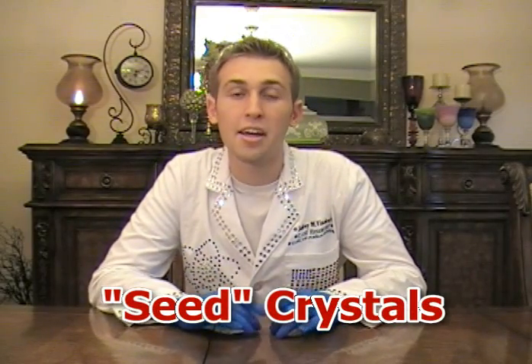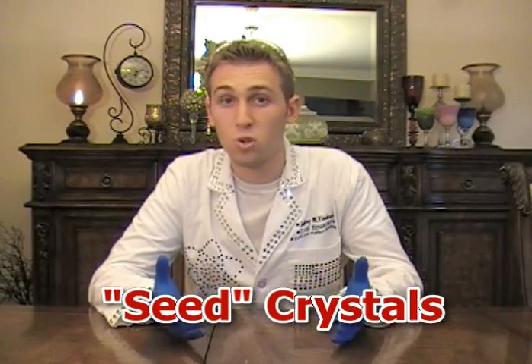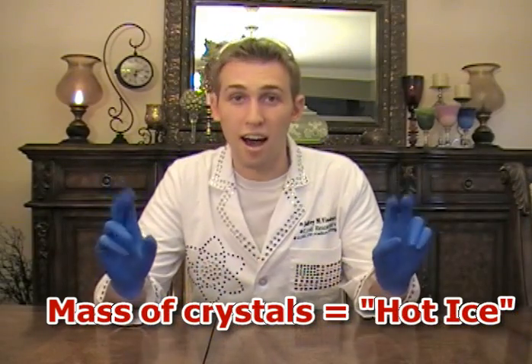Once we made our supersaturated solution, we started crystal formation by pouring the liquid onto a few seed crystals. These seed crystals initiated all of the extra dissolved sodium acetate in our supersaturated liquid to crystallize, forming a huge mass of crystals — and this becomes hot, which is where you get the name hot ice. Today we made a supersaturated solution of sodium acetate and initiated crystallization into hot ice using seed crystals. Now it's your turn to try this at home. Thanks for watching.